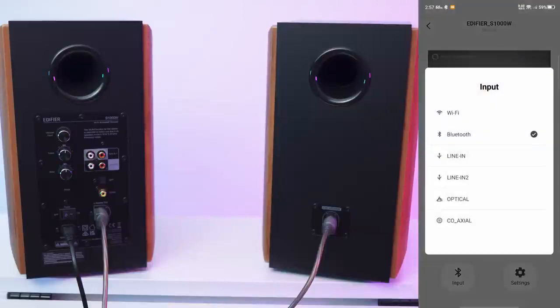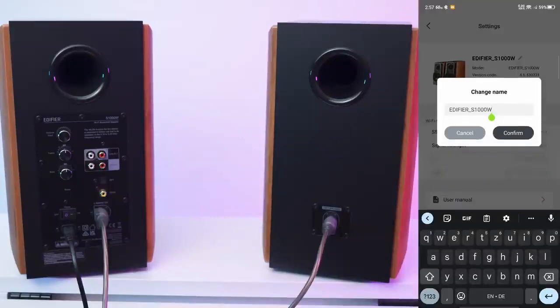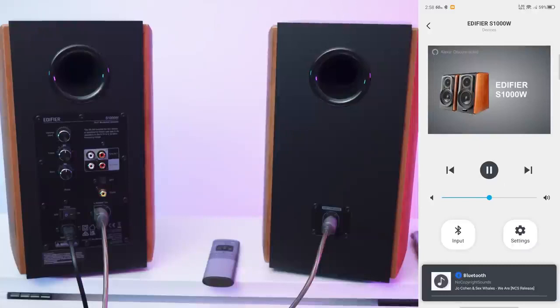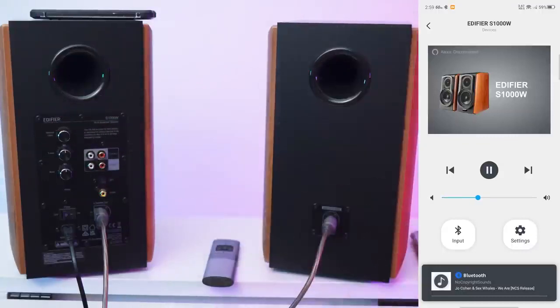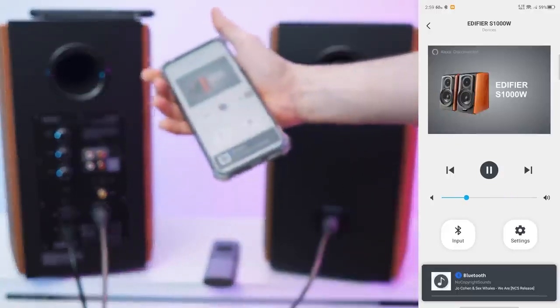So in the app we can switch the input from Wi-Fi to Bluetooth to line in to optical or coax. Let's use Bluetooth. In the settings we can check the signal strength, view the user manual, connect it to Amazon Alexa, and rename the speaker. I'll grab my second phone and connect over Bluetooth — easy as that. We can see the volume also changing in the app. Not bad.